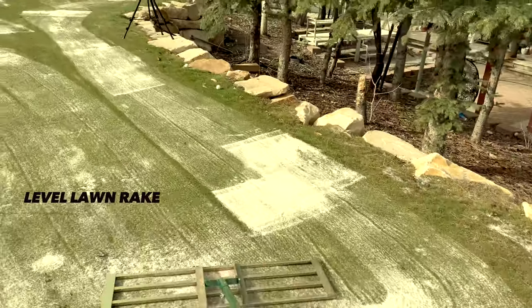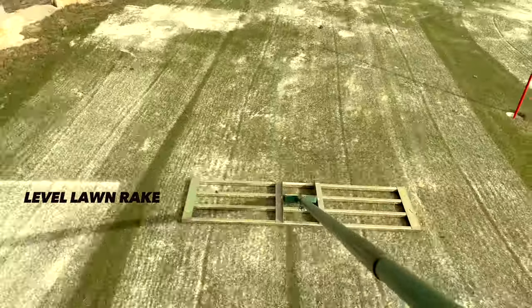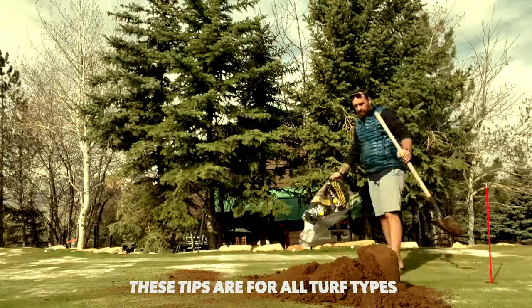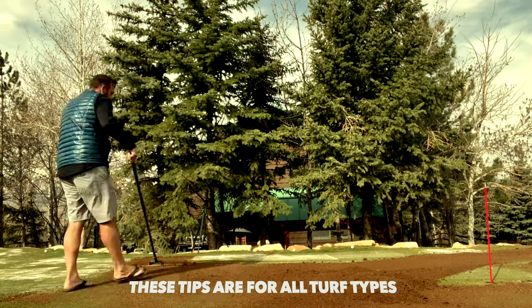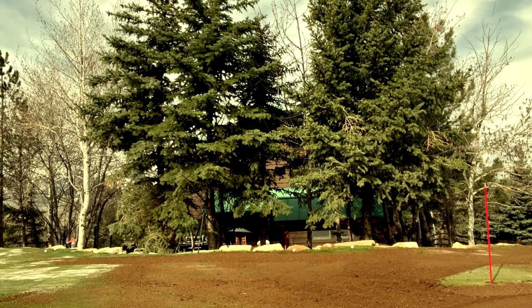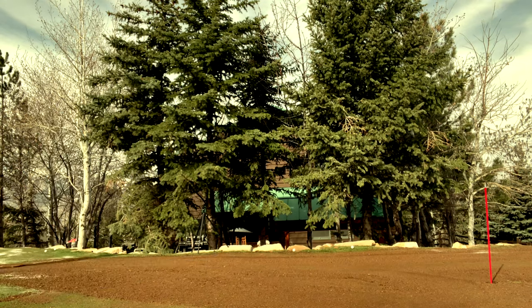Now it's just smooth, smooth, smooth — get that stuff as flat as you possibly can before you go back over it again. Now it's time for the peat moss. I take a couple of bales, throw it across the whole thing, and smooth it out as best I can. One thing you can do is have this pre-mixed with your sand, which would actually be better and a lot easier to work with, but you can do it this way as well and then add another layer of sand.